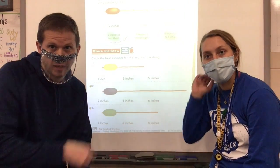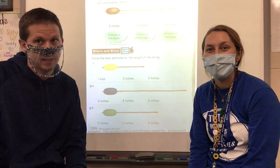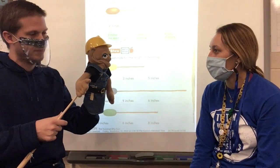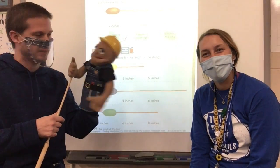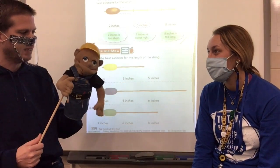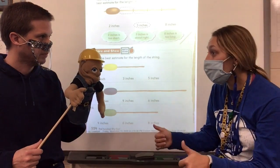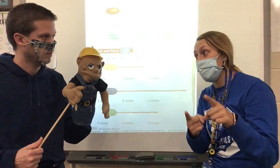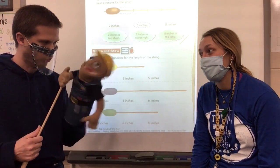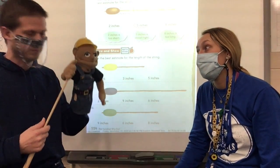Guess what, boys and girls — Miss Crawford and I got a second job! We've been hired by someone local in the community, and his name is Builder Bill. Hi Builder Bill! Hi Miss Crawford, hi Mr. Simmons! As you can see, I'm a builder and I have to measure a lot. Good thing, because today we are estimating inches — that's exactly what I paid you two to do!